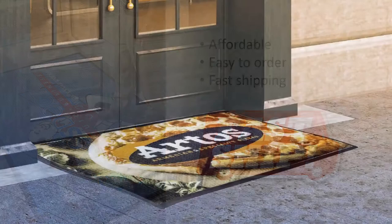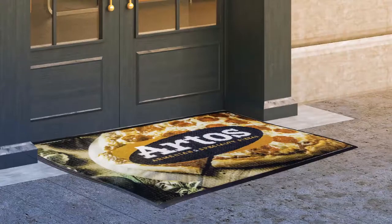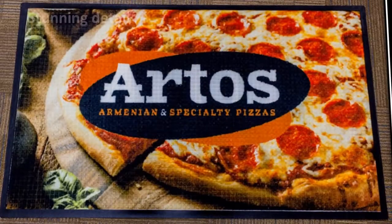Your logo will look great for the life of the matte. Stunning detail is achieved through our new, state-of-the-art, high-definition digital logo printer.